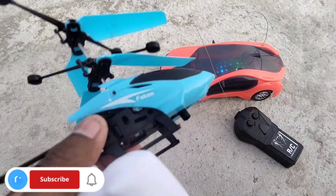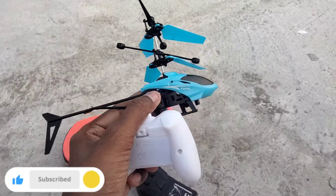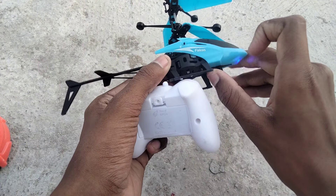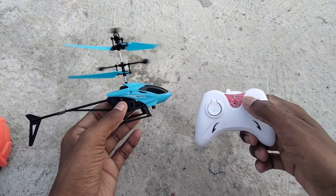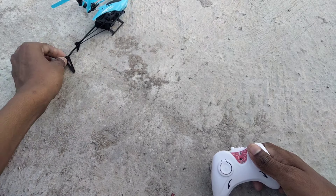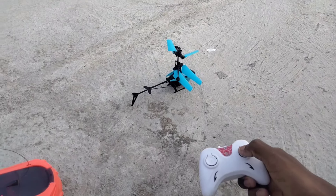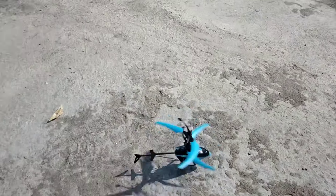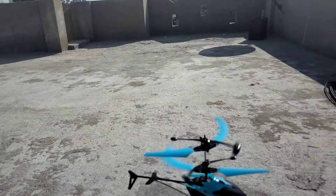Starting the RC helicopter now. I am starting it — the helicopter is now started and testing time. Now it is flying! I am flying this in supply, testing time. I am turning on this helicopter and this helicopter is very hard.